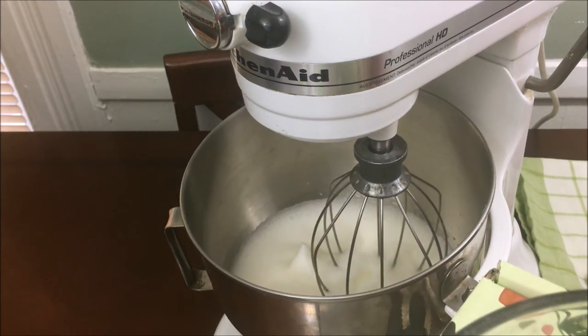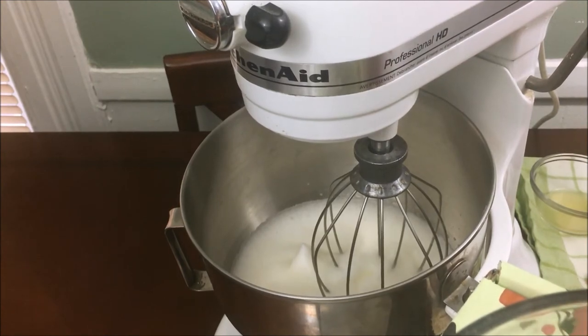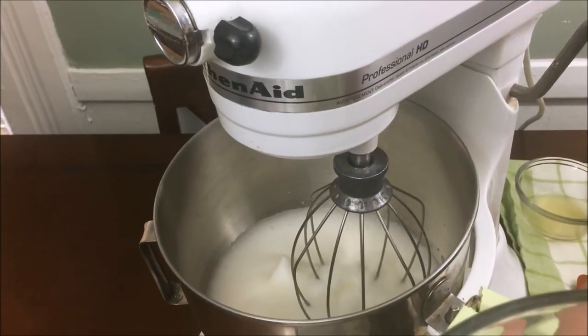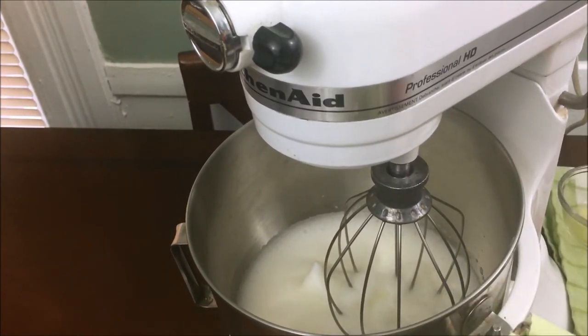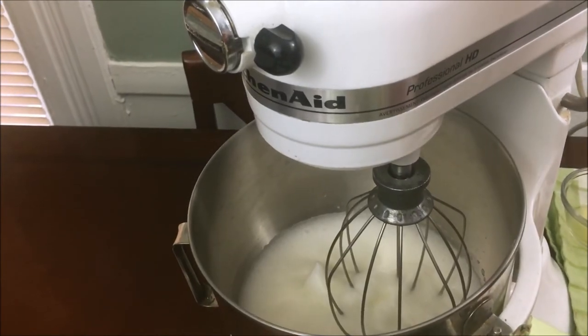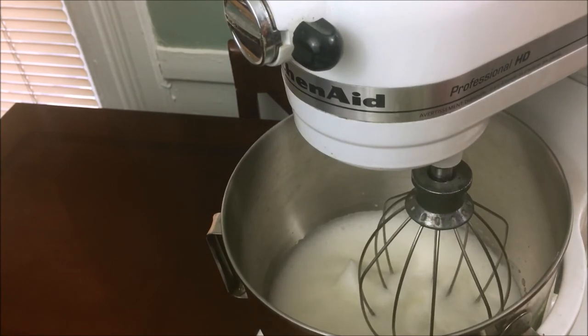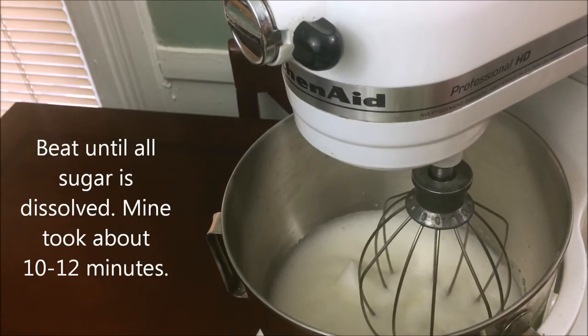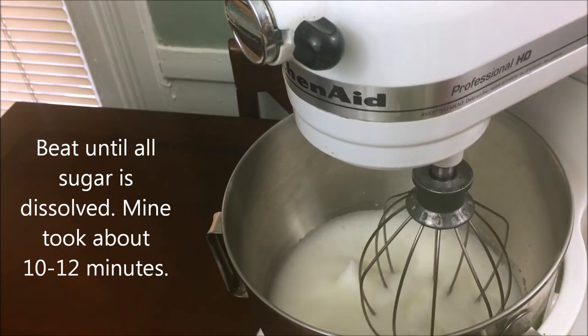After two minutes, as you can see it has a little soft peak to it. This is when you want to add the sugar gradually. I'm going to add the sugar slowly, bit by bit. Then you put it back to beat for about five to seven more minutes once you start adding the sugar, so it gets fully incorporated.